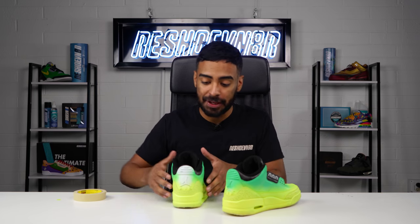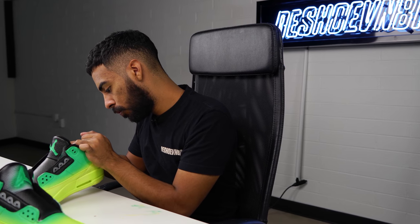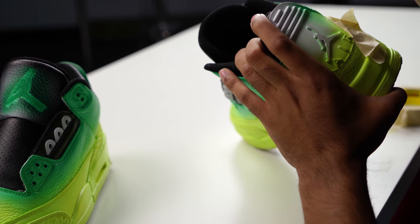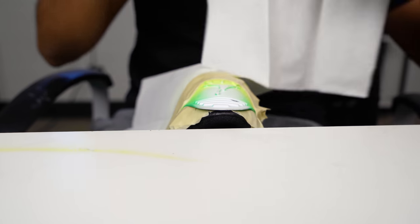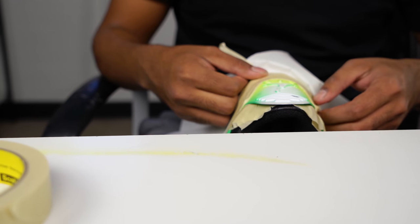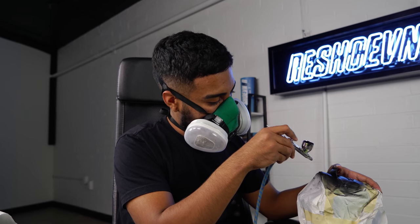What we got to move on to next is some more taping. We're going to tape around both heel tabs so we can lay down the black.